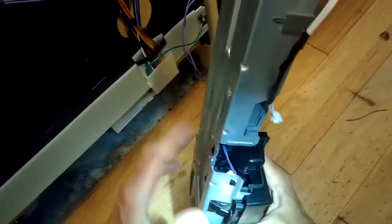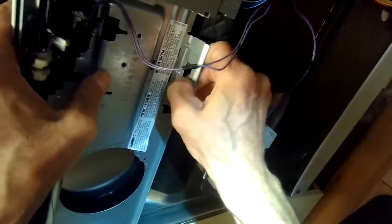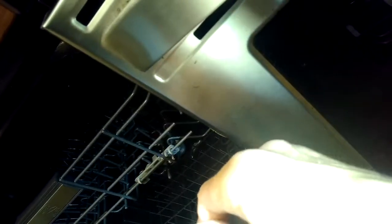Then we'll go ahead and put this whole bracket back into the door assembly. Once it's in there, we'll put in those two screws that come in from the sides to hold it in — they're different-looking, more like machine screws with finer threads and they're shorter. We get those in there, put them in by hand first, and we'll tighten them up.